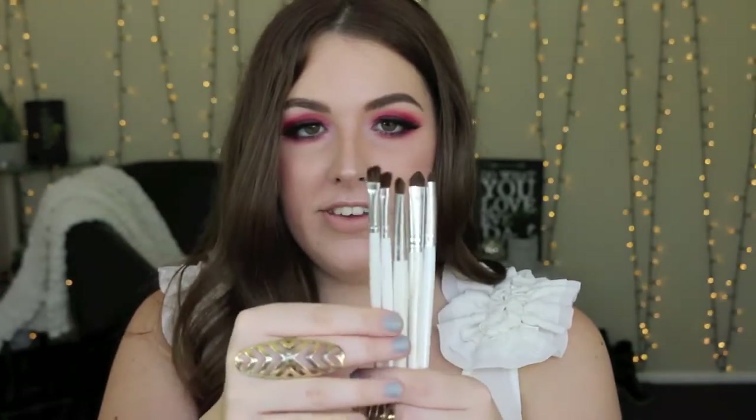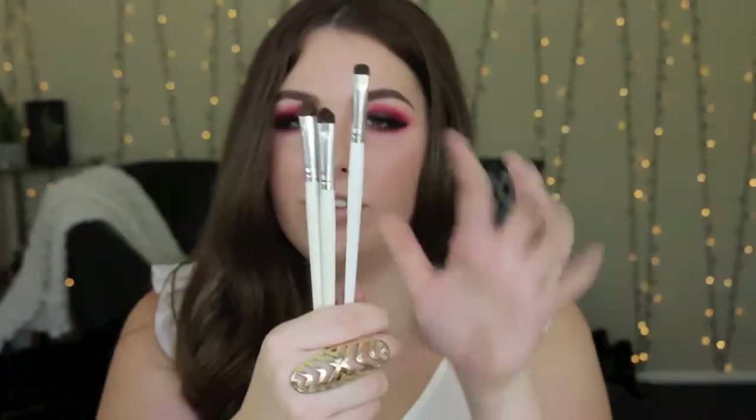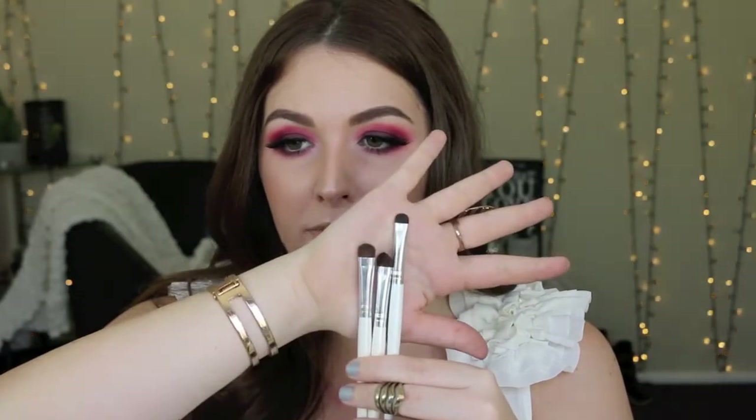I also have these ELF brushes I really like. There are two called the defining eye brush — angled buffing brushes great for under the brow bone. Then there are two shorter ones called the eyeshadow brush and one called the smudge brush. What I love about these is working color into the lower lash line — the flat shape just smudges color really neatly. Again, three dollars from Kmart.